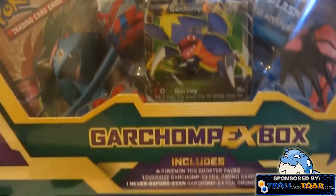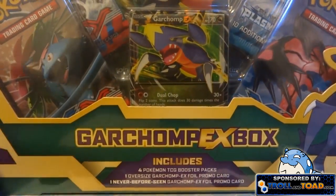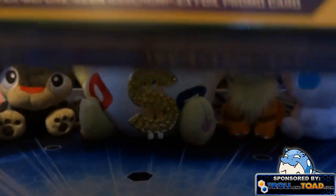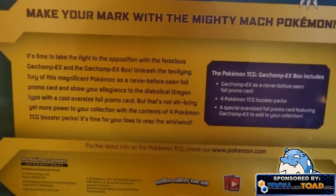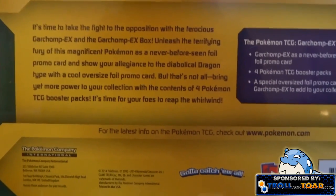Both are promos — you can see the giant one in the back right there. That's really cool. This is obviously the first Garchomp EX ever made, so that's pretty awesome. I'm guessing that's just an X and Y promo. Here's the back if you guys want to pause and take a read.